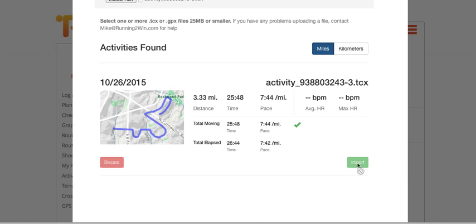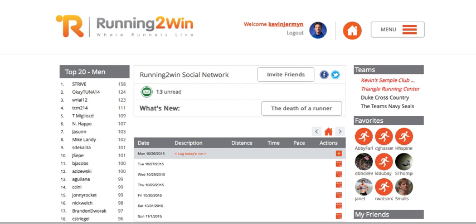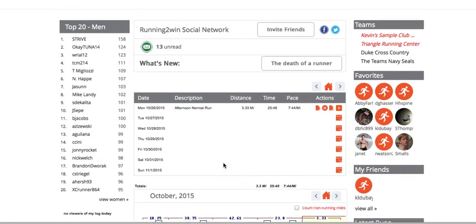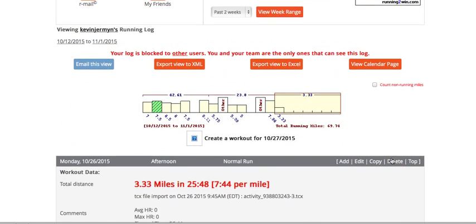There it is — that's the workout I did this morning. Everything looks correct, so I'm going to import that directly into my Running to Win running log, close out this screen, refresh my home page, and there it is — my workout showing up in my running log.